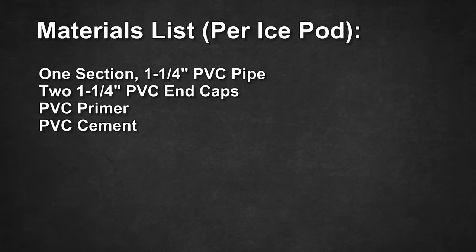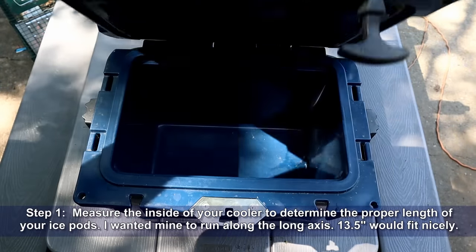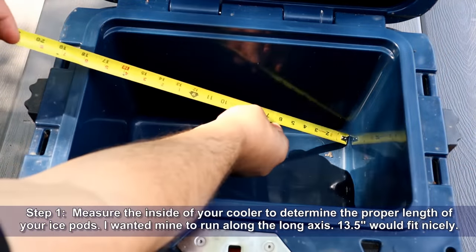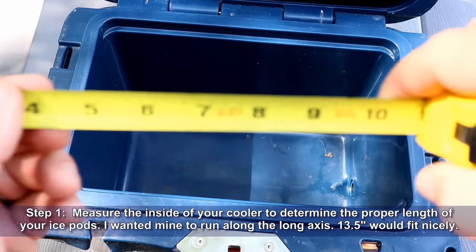Let's take a look at the materials for today's project. You'll need a section of PVC pipe and two PVC end caps for each pod you decide to make. Step one: measure the inside of your cooler to determine the proper length of your ice pods. I wanted mine to run along the long axis — thirteen and a half inches fits nicely.